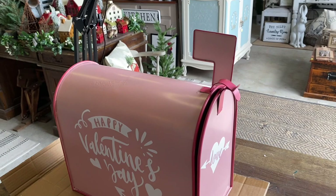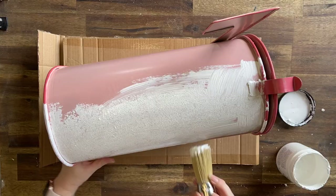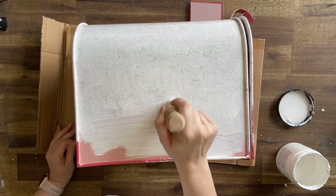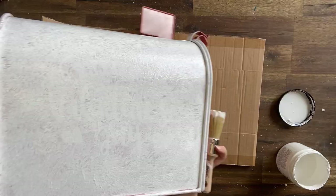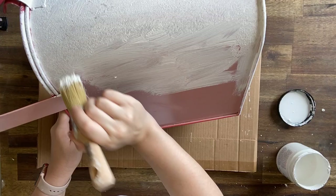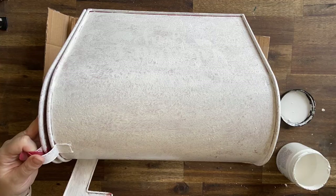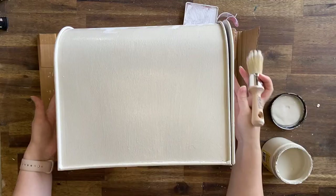I found this awesome mailbox at one of the big box stores — it was at the end of February so all of the Valentine's Day stuff was on sale, so I grabbed it. It's very slick, so after cleaning it well with Dixie Belle's White Lightning and rinsing off the cleaner, I did a coat of Dixie Belle's Slick Stick. This is a bonding primer which is going to make sure that my paint adheres. I thought this was probably going to get quite a bit of use, so this was just a bit of insurance. When I apply Slick Stick, I like to add it in a dabbing or stippling motion, or use a roller — I find this also helps the paint adhere and gives an eggshell finish.